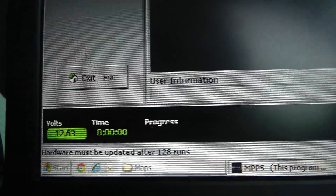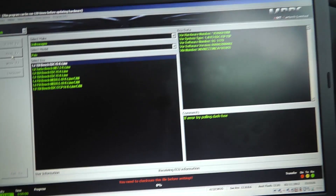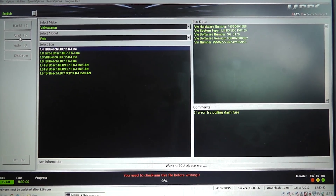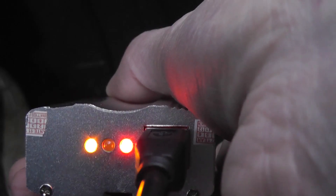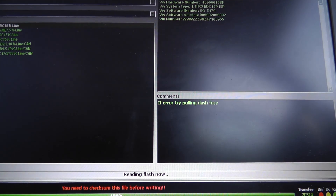In the bottom left hand corner you've got the voltage that's currently on the car. You need to make sure you're above 12 volts with no chance of the voltage dying midway through your flash, because that will kill everything. With that done, I always do a read first. So with the keys in the ignition, lights on, I'm going to hit read. Reading the flash off the ECU takes about two minutes on this particular car.